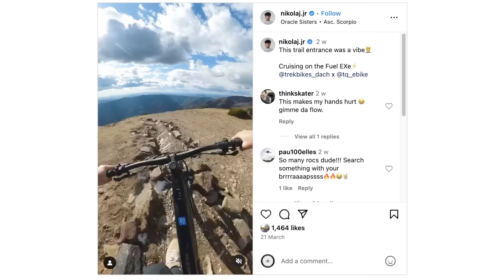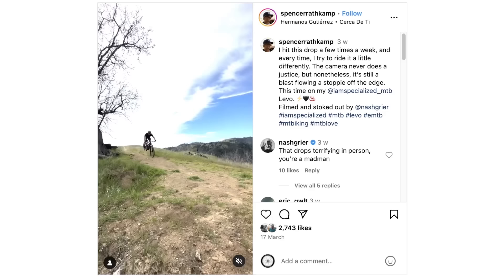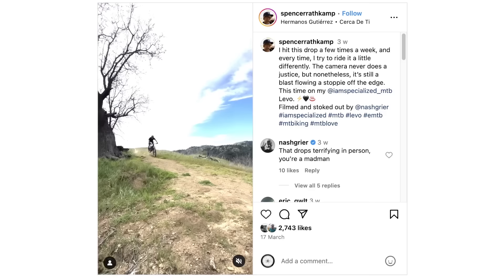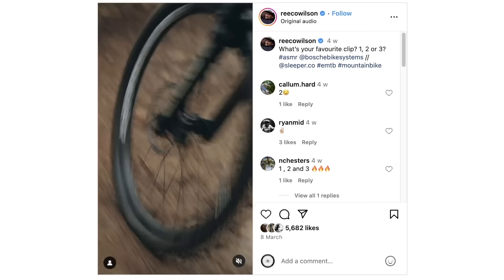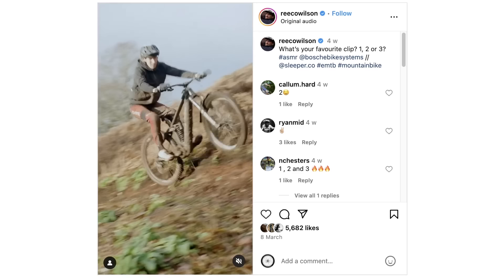These views from nicola.jr are pretty spectacular — stunning. And then this next one on an EXE — that is some way to drop in, what a style. And then Reece Wilson, the former World Cup downhill champion — back on it, man on a mission. The shapes he throws are wicked. I hope he's back to past form this year.